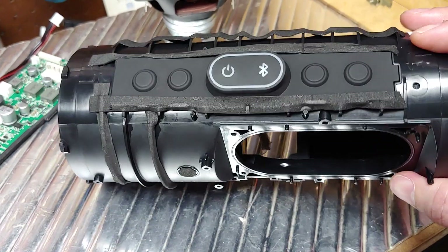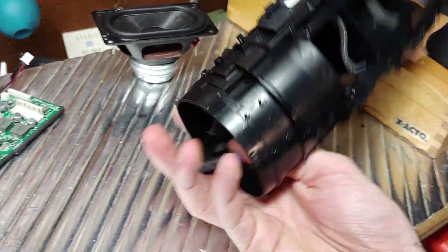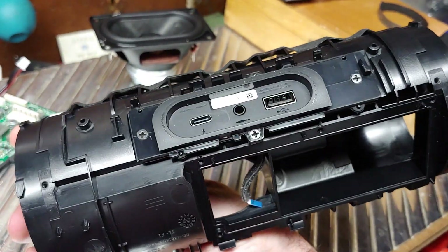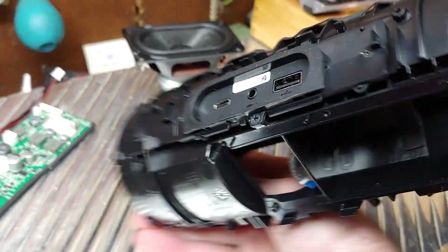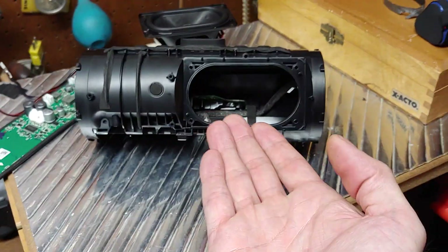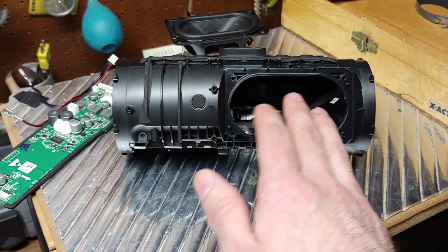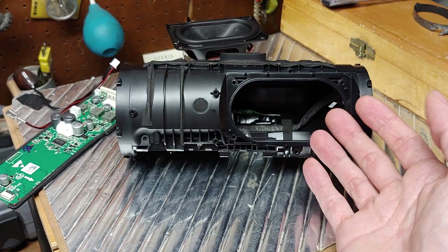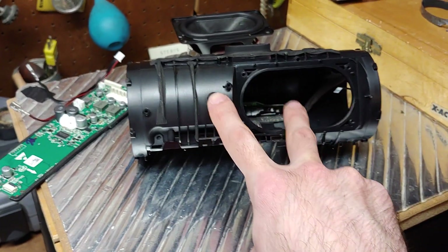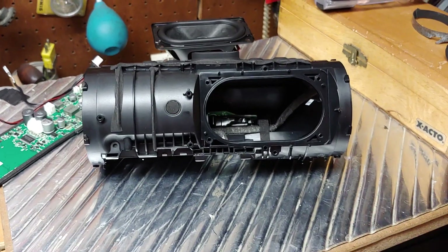That's the Charge 4 in a nutshell, taken down to its almost barest form. Let me know what you think in the comments — whether you're fine with the oval driver being off-centered, whether you'd prefer it in the middle, or whether you'd like two smaller oval drivers placed toward the center like I mentioned. Thanks for watching!